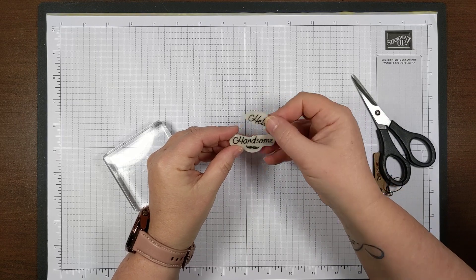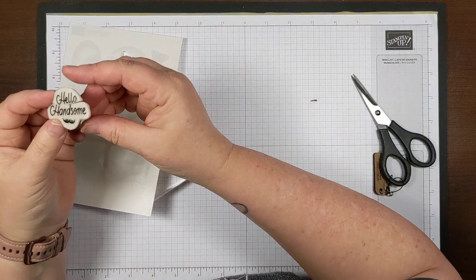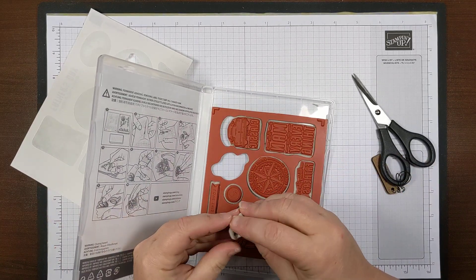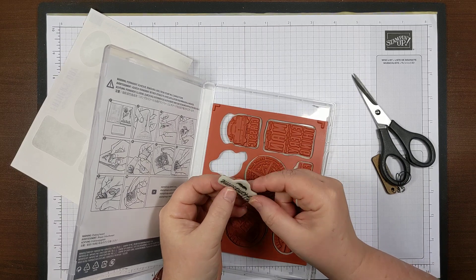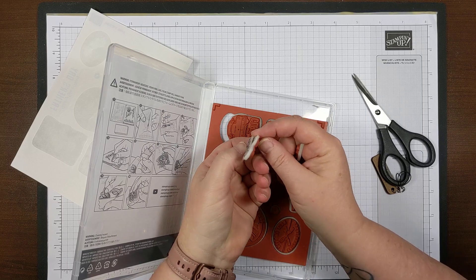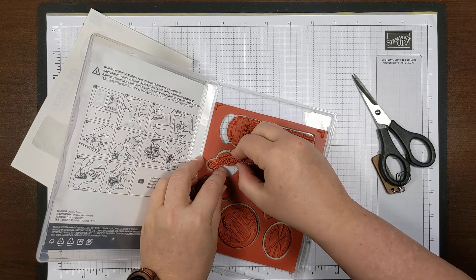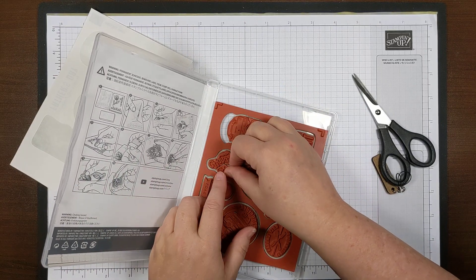You can press the two pieces together, pick it up with your block, and stamp the whole thing together — or you can take off the 'handsome' part and just stamp the 'hello' part. I just can't think of a time right now when I'd use the 'handsome' part. I could also cut away the mustache and use it separately if I wanted to, but I'm not going to worry about that right now since I'm not using this stamp right this second. That's just an idea for you.